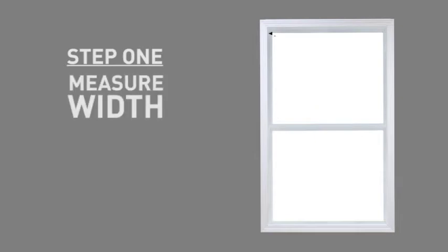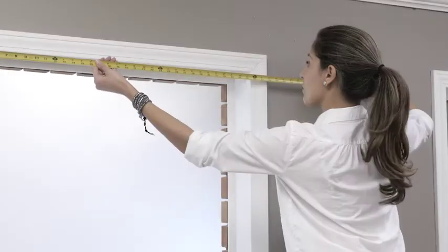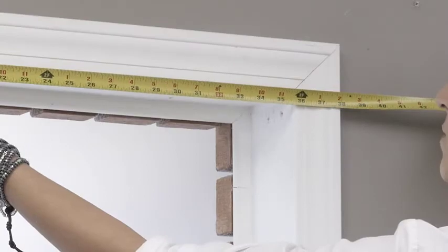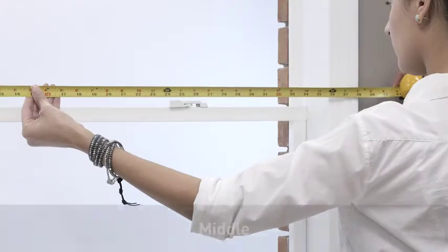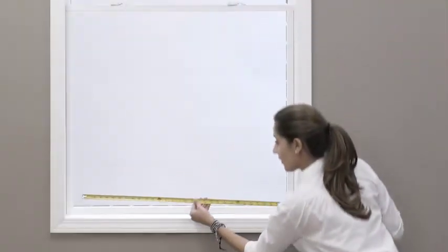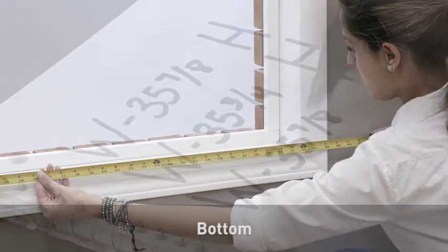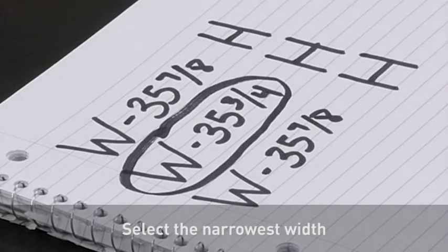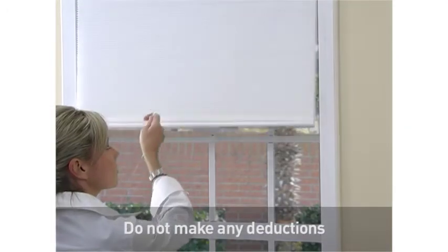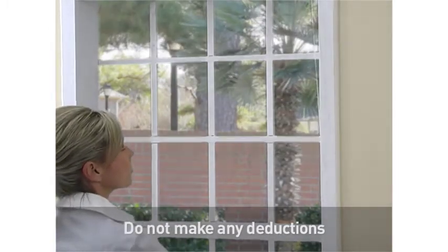Your first step is to measure the width of your window, rounding down to the nearest one-eighth inch increment after taking each measurement. Begin by measuring the inside width of your window opening in three places: top, middle, and bottom. After recording your three measurements, select the narrowest one — this will be the width you will order. Please do not make any deductions to this measurement, as the factory will make your shade slightly narrower so that it can properly move up and down within your window.